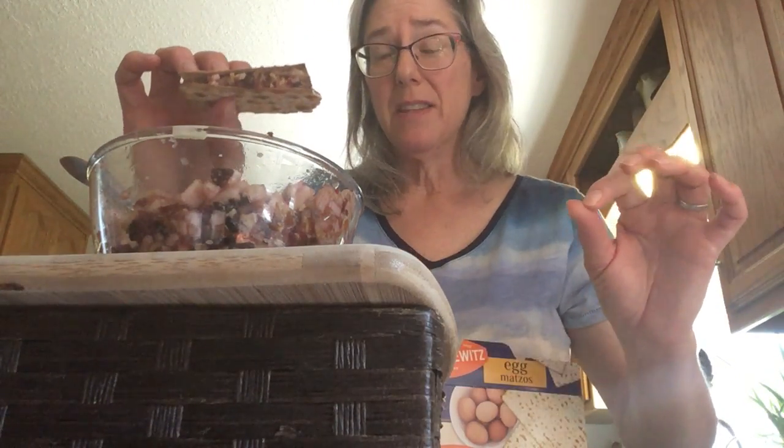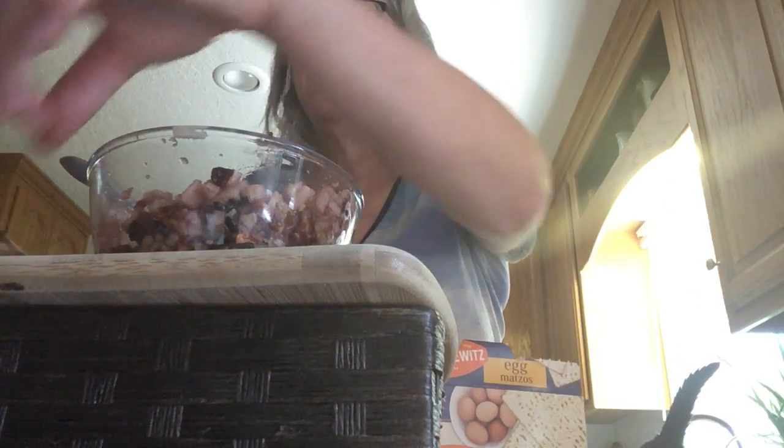I'm gonna give this a little taste as soon as I say goodbye. This is how you make haroset. Chag sameach Pesach. Happy Pesach. Happy Passover. I wish you well. I love you. Shalom, Haverim. Goodbye, friends.